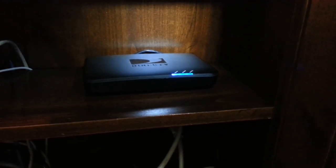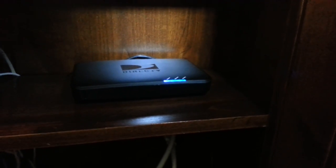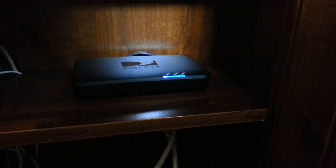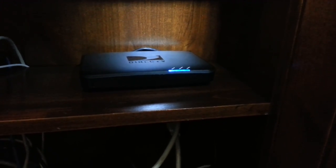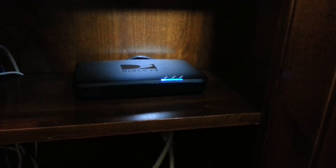The DirecTV GenieGo is very small and pretty easy to install. All you have to do is unpack it, make sure your DVR is connected to the Internet — they tell you how to do that with the instructions, but most people have that already — and then you plug your GenieGo into your home router. This is very important: you must have it connected with a hard wire. You need an Ethernet cable from the home router to the GenieGo.